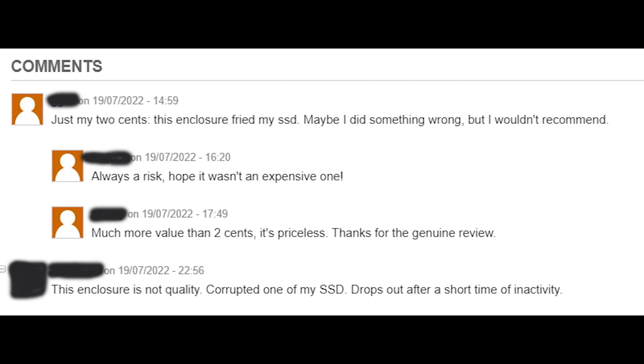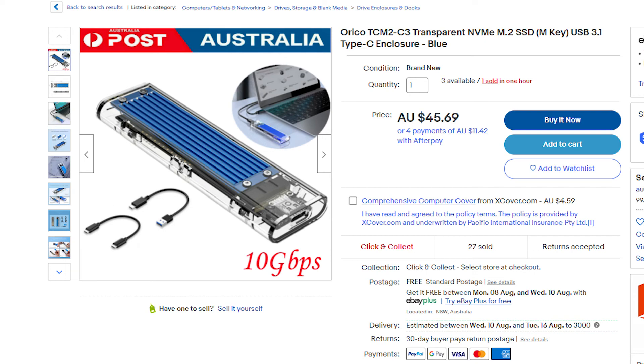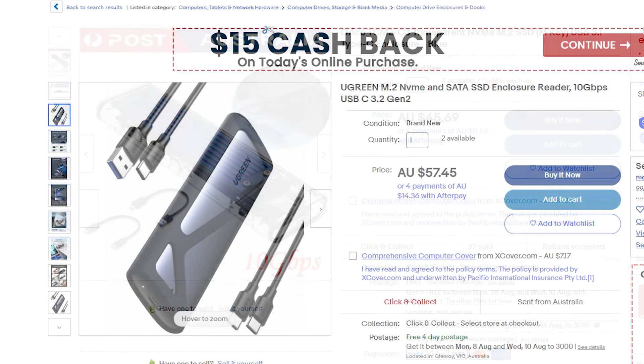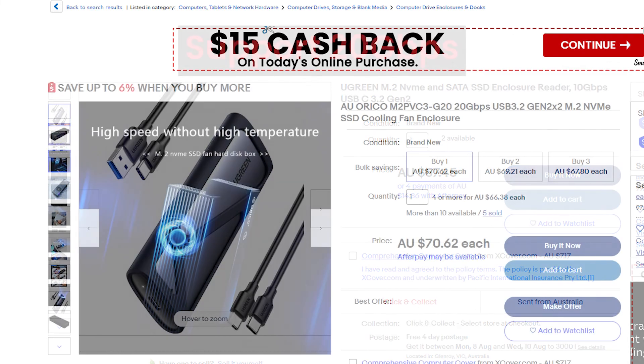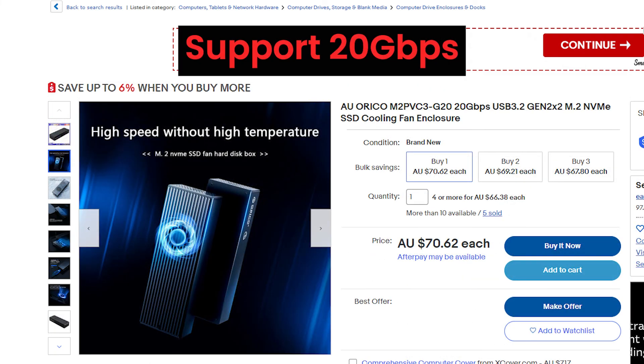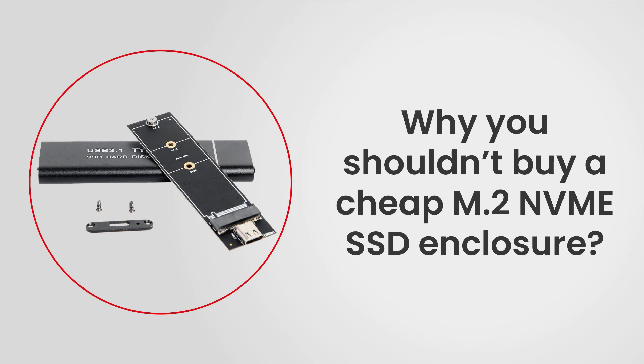It's always recommended to look for quality products. You can get a good SSD enclosure for around $40–$60 in Australia — USB 3.1 Gen 2 — and get really good speeds. In the future I'll get another SSD enclosure and test a quality one, which is not too expensive either. I'll keep you updated. Hope you enjoyed this video — if you did, please share, like, and subscribe to the channel.